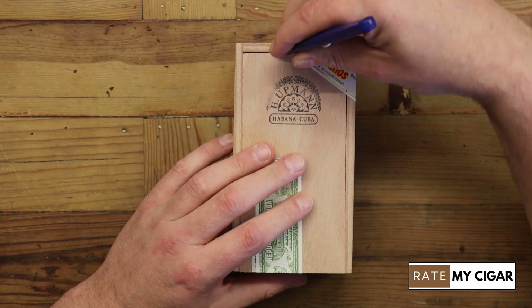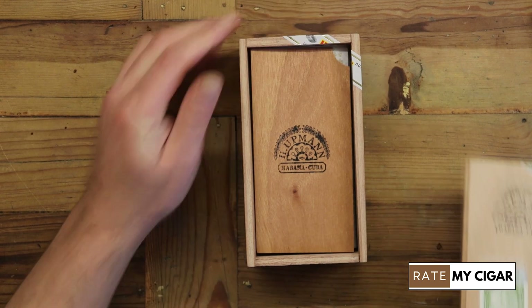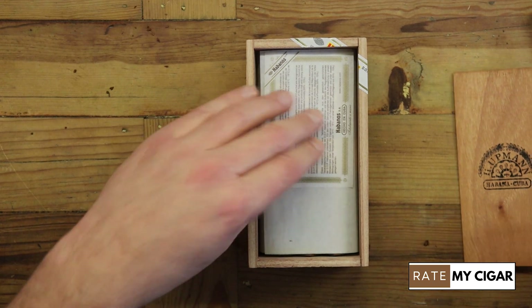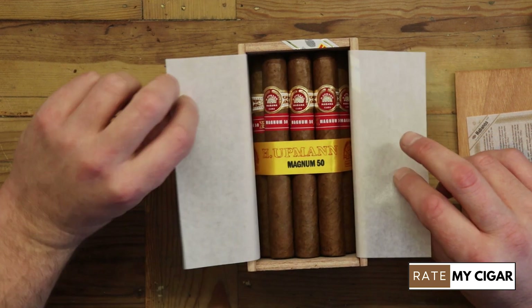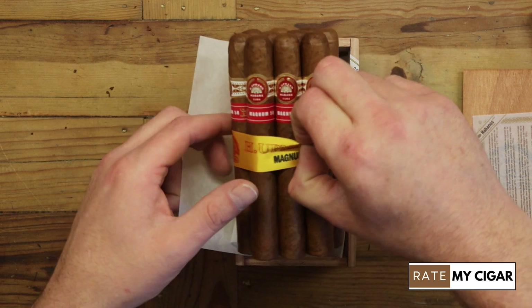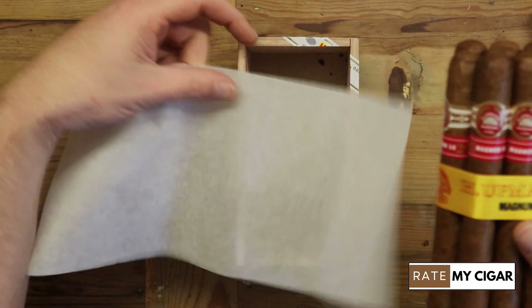Let's get this box open. I like the box of 10 because I can sit it on my shelf and just pick one at a time, then use the box of 25 to stock back up when it gets low — that's the only reason I bought both. Inside it's exactly the same: a nice piece of cedar, instructions on how to look after your cigars, and the cigars in a nice band — 10 in total. A really good cigar.